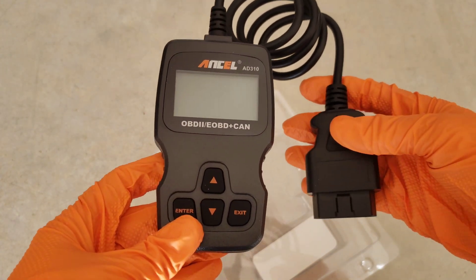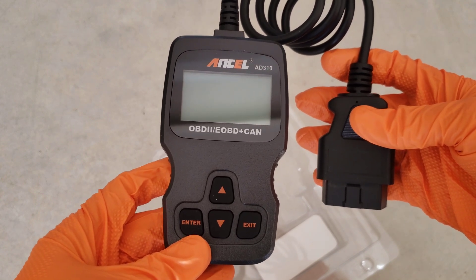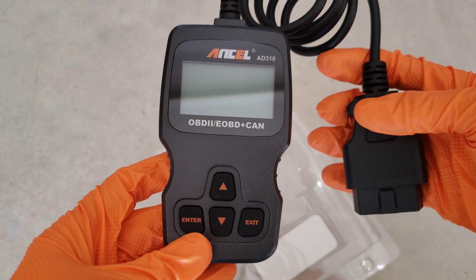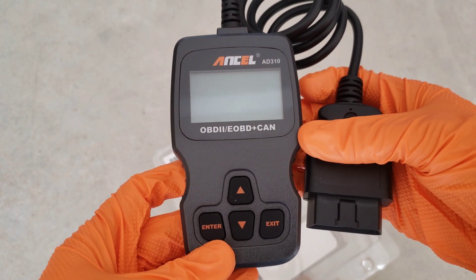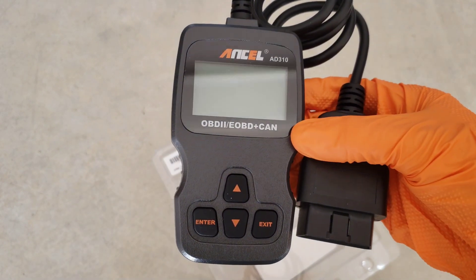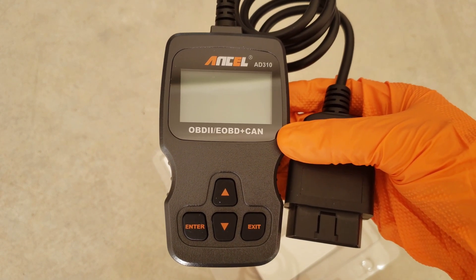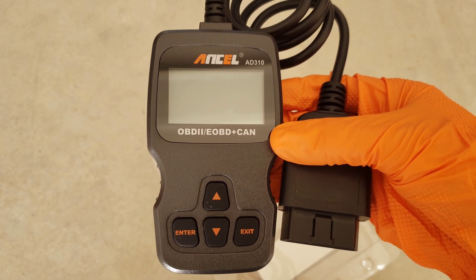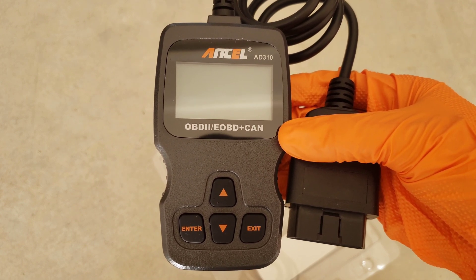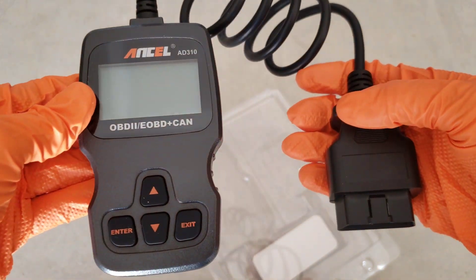I bought mine on Amazon — it was like 30 bucks shipped, not bad at all. They come in all sorts of sizes, color screens, different things like that, and prices can range quite a bit. This particular one, when you get a code back, it'll actually tell you what the code is for as well. Some of the less expensive ones will give you the code, but then you'll have to go to Google to look it up — not that that's hard, but it's just an added feature of this one.